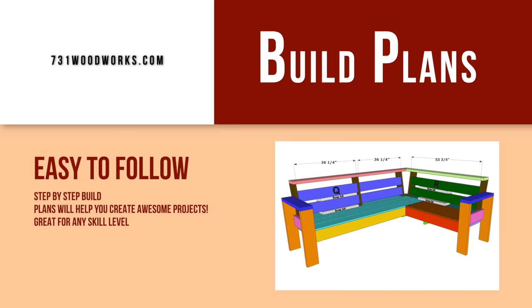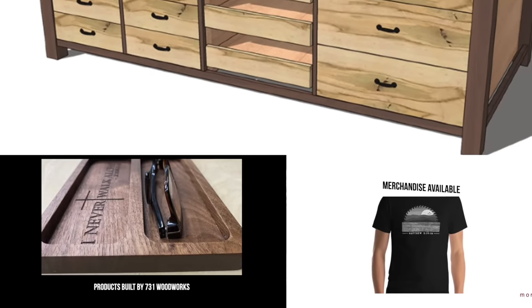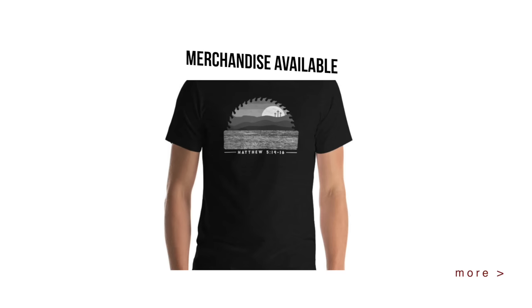This video is brought to you by 730bombleworks.com. Go check out our online store — we have easy-to-follow build plans to help you create awesome projects, physical products, and some merchandise. Anything you purchase from that store directly supports us and we appreciate it.